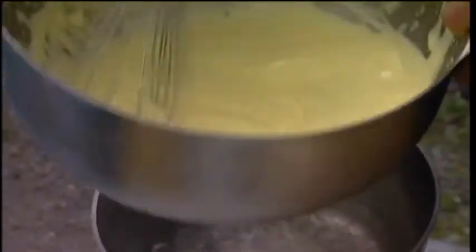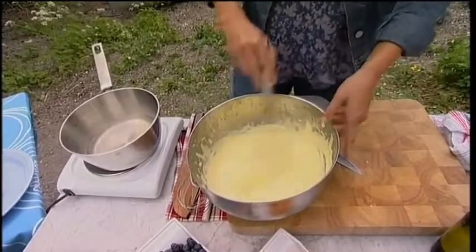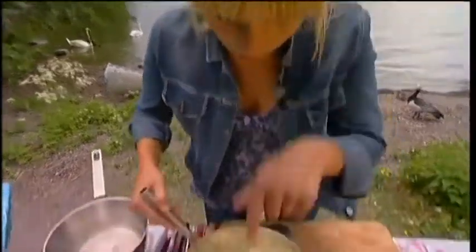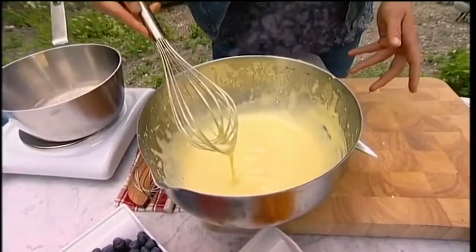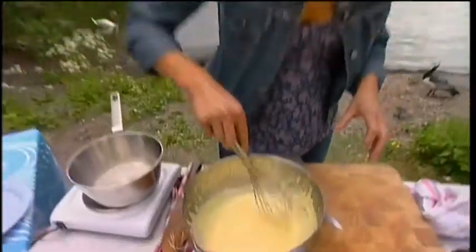Now you can see that the sabayon has turned a little bit fluffy and pale, and that's how I want it. It's very important when you make sauces with egg — like this sabayon — that it doesn't get too warm. Because if it goes over 185 degrees Fahrenheit, the egg yolk starts to coagulate, and then you will have a little lump of egg yolk in your sauce, and we don't want that. To see if it's ready, you can just lift your beaters — they should trail a ribbon of foam that you can almost write with. Then we are almost there.